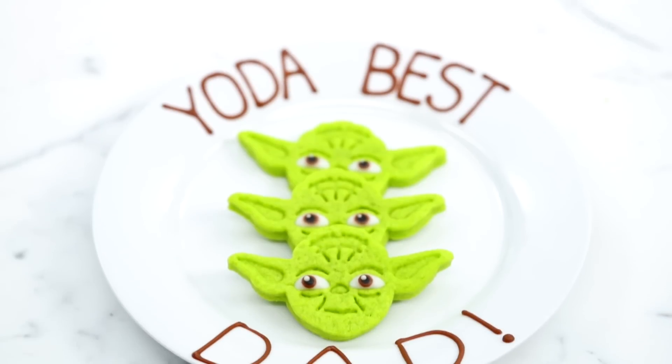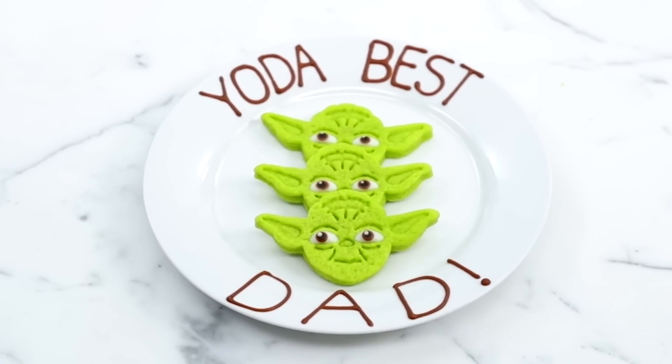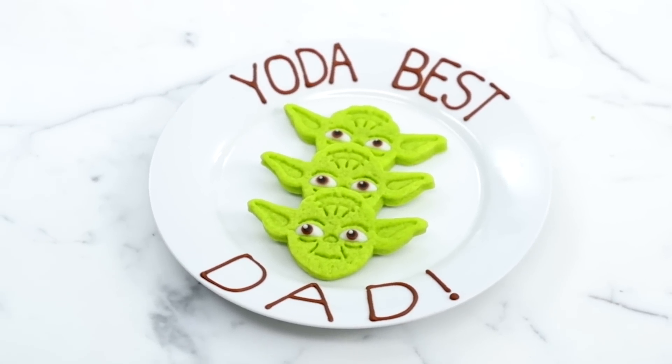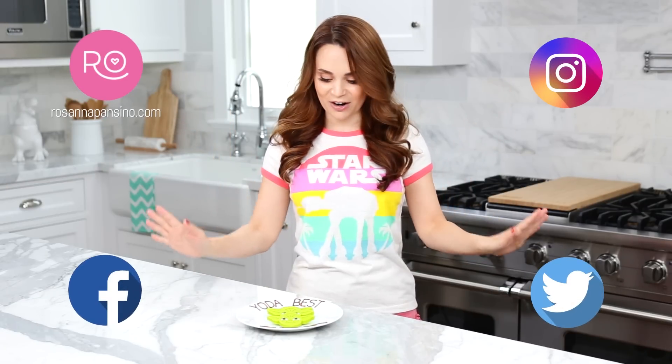Ta-da! Here are the Yoda cookies that we made today using a peppermint shortbread recipe. I'll be taking lots of pictures and posting the recipe on RosannaPanzino.com, Instagram, Facebook, and Twitter, so you can check it out there. If you guys make these cookies, please take a picture and send it to me — I love seeing your baking creations, it just makes me happy, it makes my day.